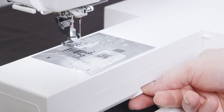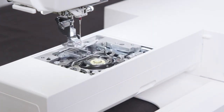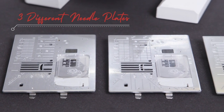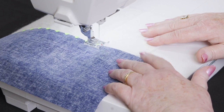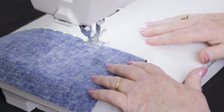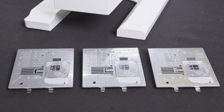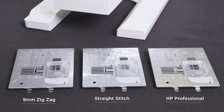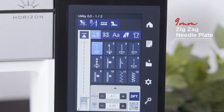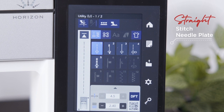Change between three standard needle plates with the press of a lever. Each needle plate is designed to give optimal support to your needle for its particular application. As standard, the Memorycraft 9480 QCP includes a 9mm zigzag needle plate for general sewing and crafting, a straight stitch needle plate for free motion quilting, seaming or quarter inch seaming, and an HP needle plate for professional seaming and quarter inch work. Best of all, the Memorycraft 9480 QCP can detect which needle plate is attached, displaying the stitches applicable to that needle plate.